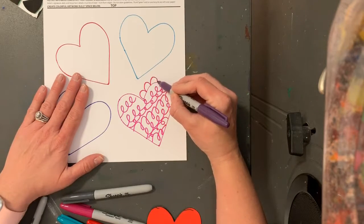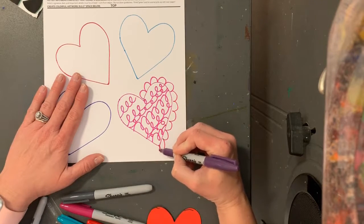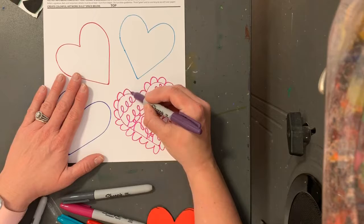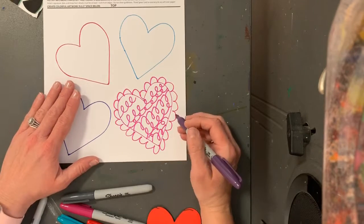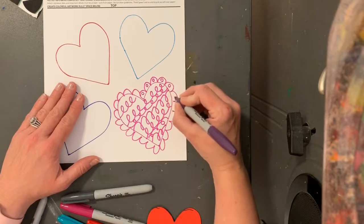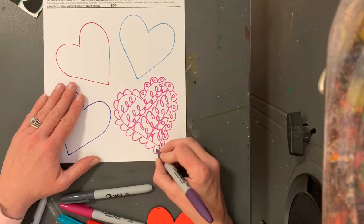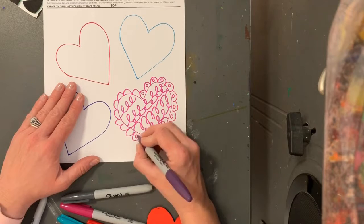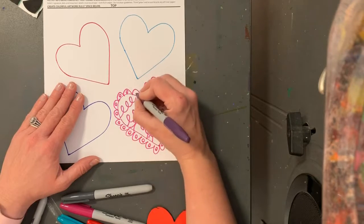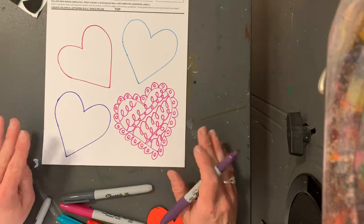On this one I'm gonna do a hill line that goes all the way around and comes and touches my heart, and I could get super fancy and go back in and put a circle in each one of these for a design. Little circles, little lines, little hearts are all things that you can add to your hearts to give them more design. You want to go slowly to make your lines even and so that your work looks super.